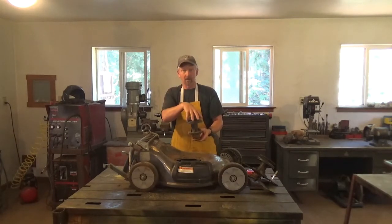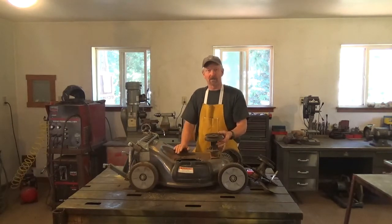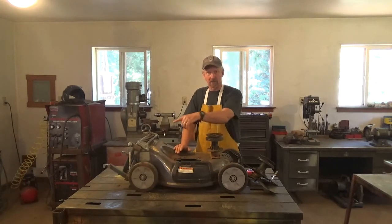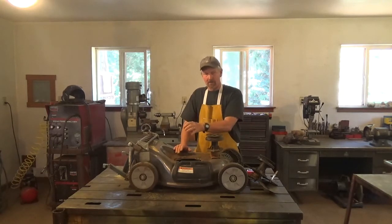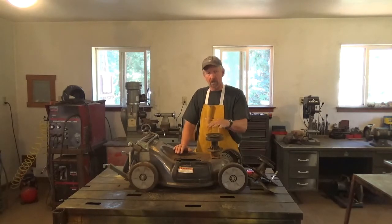The motor I have is a shunt wound motor running at 6500 RPM. I decided to go with a V-belt, using a smaller pulley on my motor going to a larger pulley on the blade. This gives me a lower ratio, so my 6500 RPM gets brought back down — most mowers run between 2800 and 3200 RPM, so with the smaller and larger pulley combination I'll bring my RPMs back down to where I want to be.